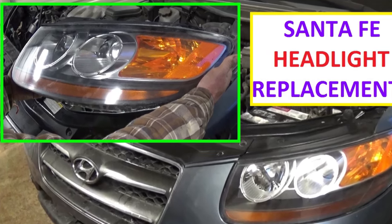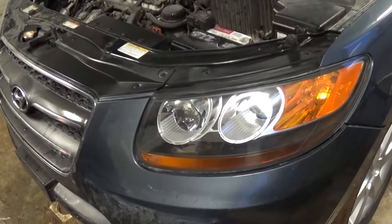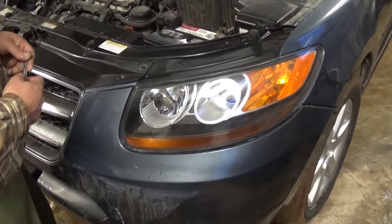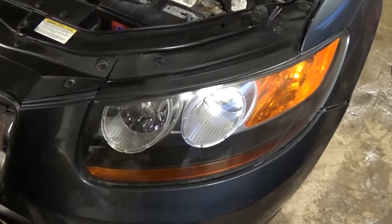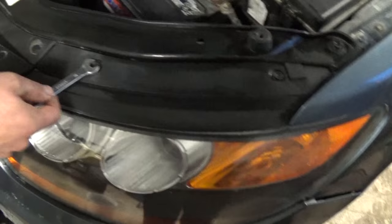Hi guys, welcome back to World Mechanics. In today's video we are going to show you how to remove the headlight on a Hyundai Santa Fe 2007 model. This will also apply to late 2006 and 2011-2012 models. We're showing the left headlight, but it's the same for the right headlight as well.